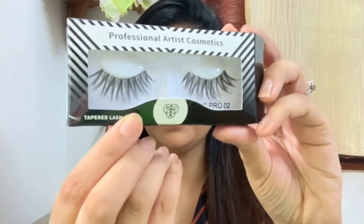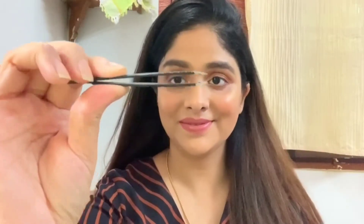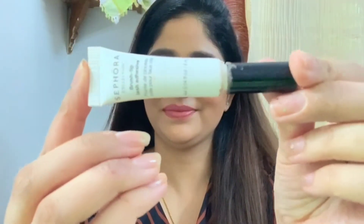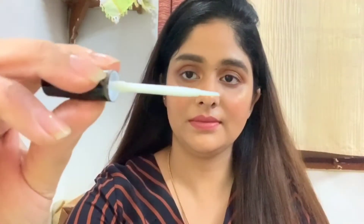Next I will be using an eyelash curler and tweezers — these always come in handy. For the glue I will be using this Sephora Collection brush tip lash adhesive; the applicator looks like this.